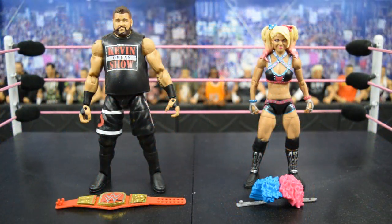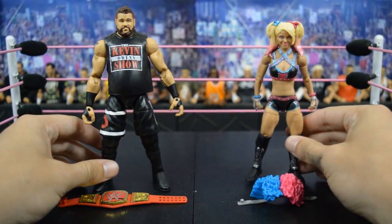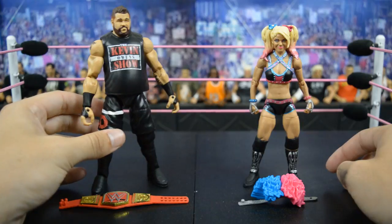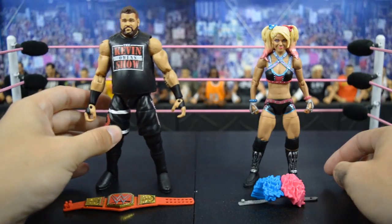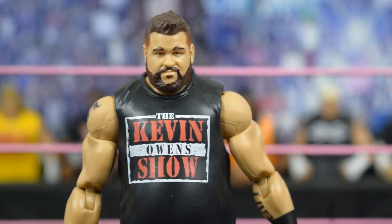Here we have both figures out of the packaging and at first glance I absolutely love both of them. This is already my favorite women's figure that Mattel has released, and this Kevin Owens is definitely the best Kevin Owens. There are some inaccuracies I'll get into, but I'm going to start the review with Kevin Owens first and then move on to Alexa Bliss.